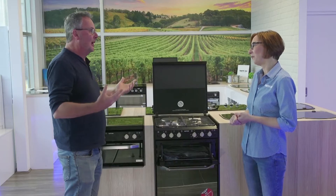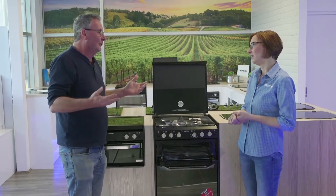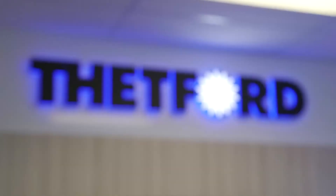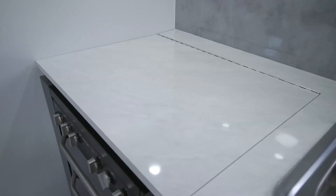Obviously a lot of people buy a caravan and just get whatever oven or stovetop is already in it. They should be asking for Thetford though, shouldn't they? Oh, they should. Look at this — it's a beauty. It is a beauty.